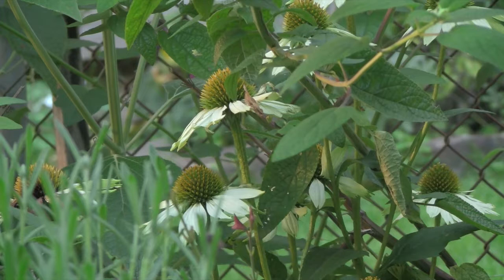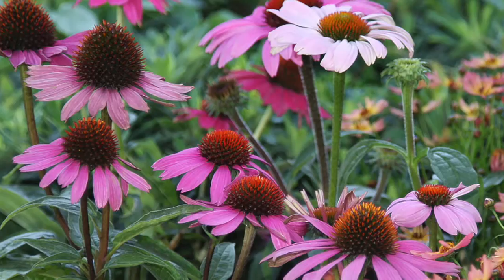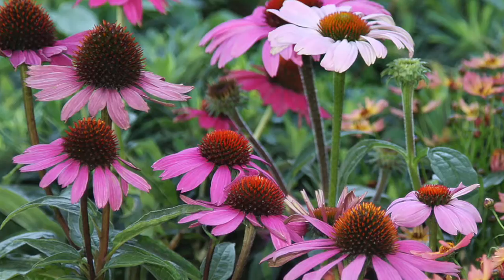Echinacea purpurea — more than purple, there's whites, there's pinks, and there are also double flowering varieties as well. If you'd like to know more about Echinacea varieties and where you can buy them, visit the website. If you'd like to know more about autumn flowering plants including pansies, salvias, nasturtians and many more, then subscribe to the YouTube channel.